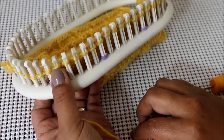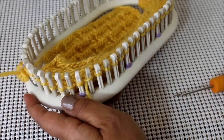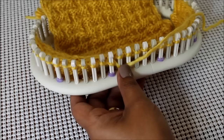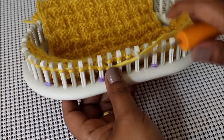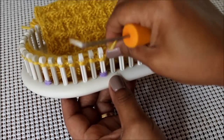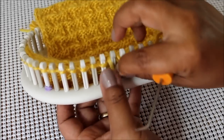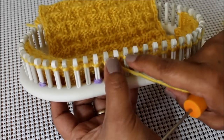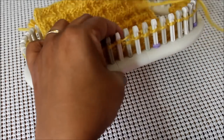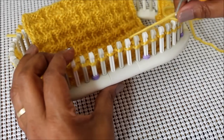Let's go to the next row, which is row number eleven. For row eleven, we're going to purl one, then purl two, knit two, and purl three.